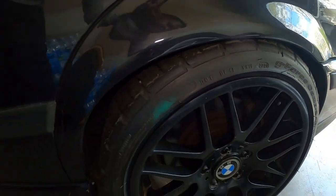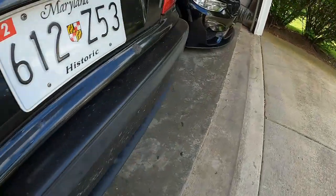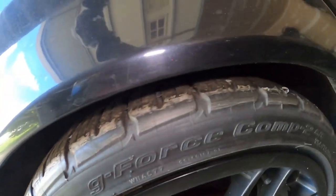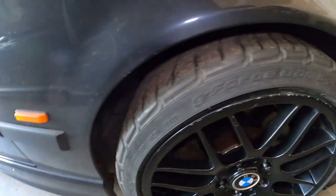Definitely want maybe a little bit of negative camber here, but I like it. Let me check the other side — I have a feeling this one is a little higher. Yep, definitely a little higher here, but I still love the fitment.